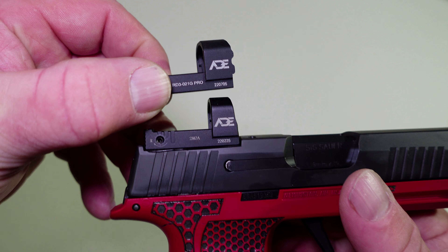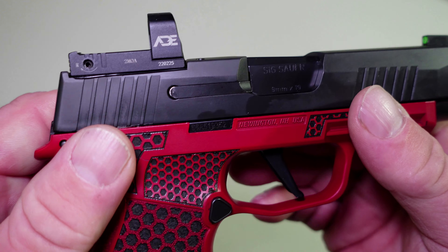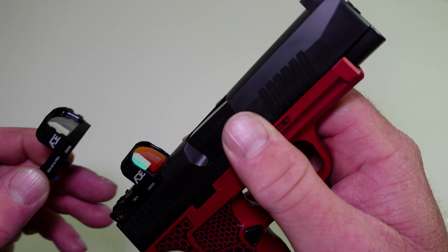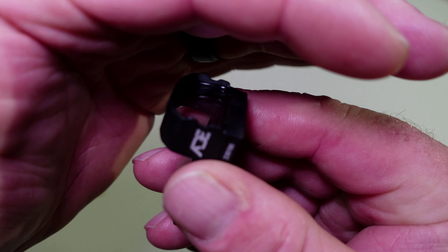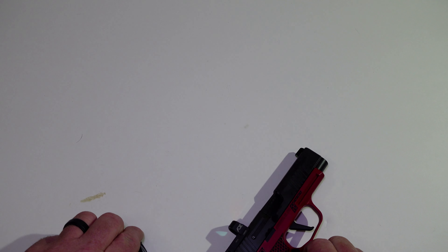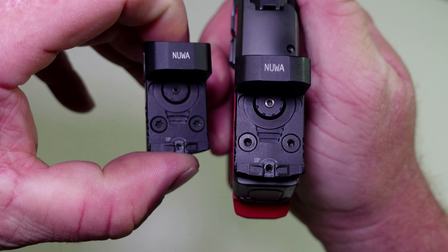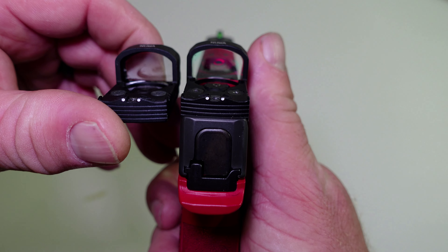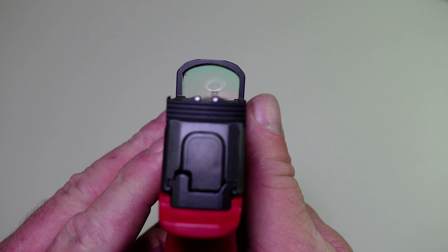So now we look at the NUA Pro, and this has shake awake. So this dot is going to be coming off and the NUA Pro is going to replace it. There's been some design features — it has a little more of an aggressive lip coming off the front of the glass where the original does not. Both of them still have top-load battery, and it does have the rear iron sight with the white dots. In case the dot fails, you can run your backup irons, and they do co-witness.